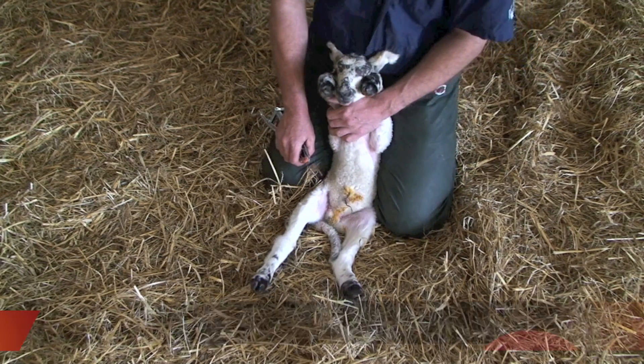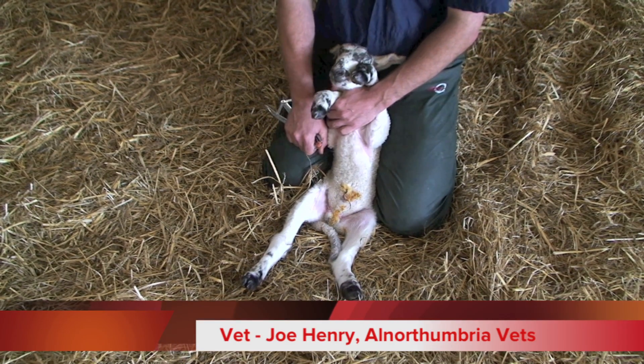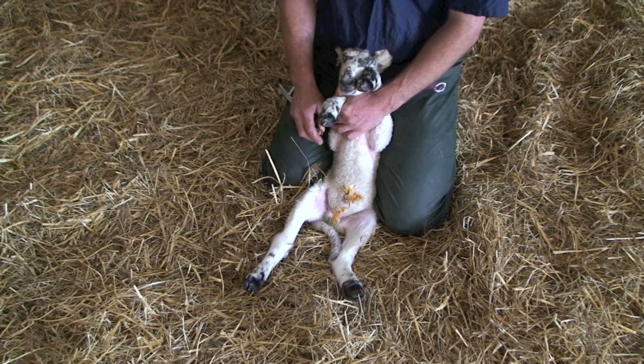So this is a male lamb, also about 24 hours old. A lot of lambs are castrated, especially hill breed lambs like this one that are going to be hanging around into the autumn.